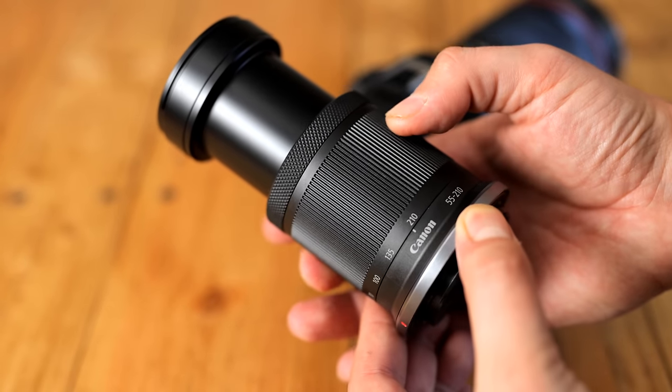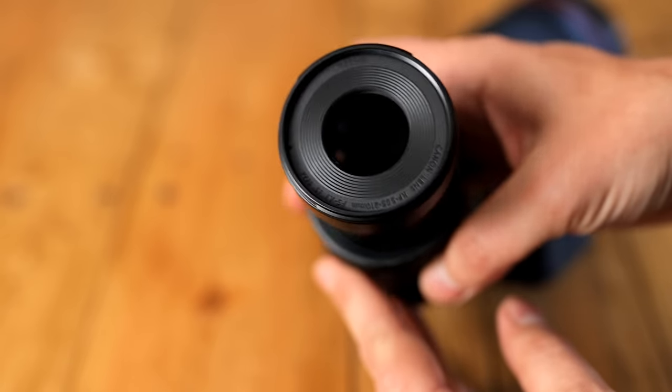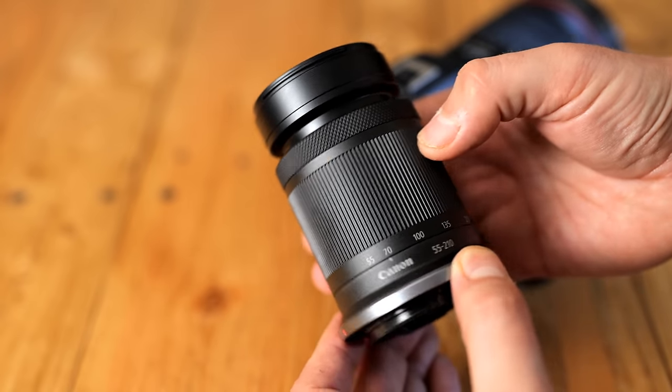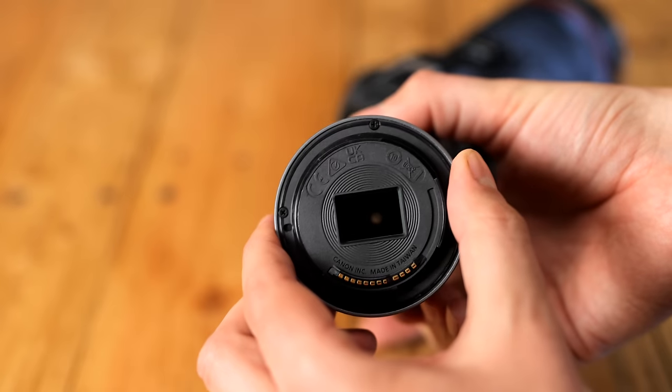The lens itself is small, light, and dead simple and easy to use, mostly made of plastic — even down to the lens mount, unfortunately — which is not weather sealed. Basic stuff, but at least a glass protector at the rear will stop dust and moisture ingress from there.